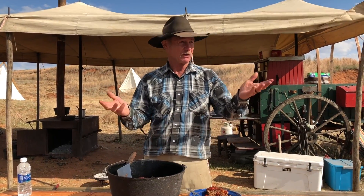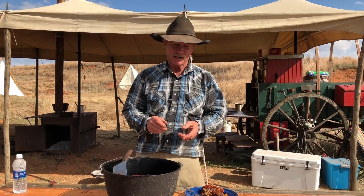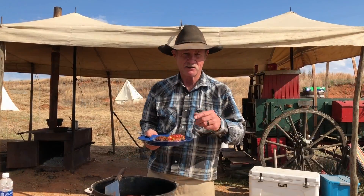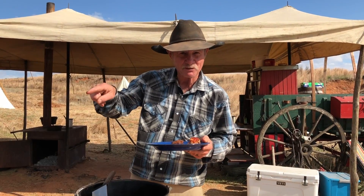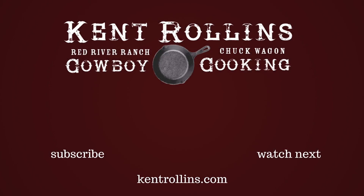Well folks, we hope you learned something out here in Mother Nature's kitchen. We just thank you so much for taking time out of your busy day and checking out our videos. From our camp to yours, happy trails, happy cooking, God bless you each and everyone, and hit that subscribe button. Thanks, God bless you.